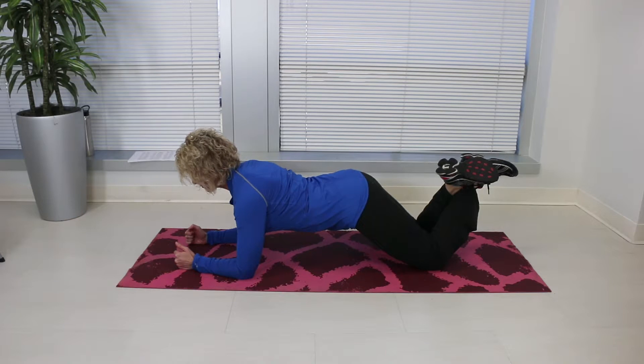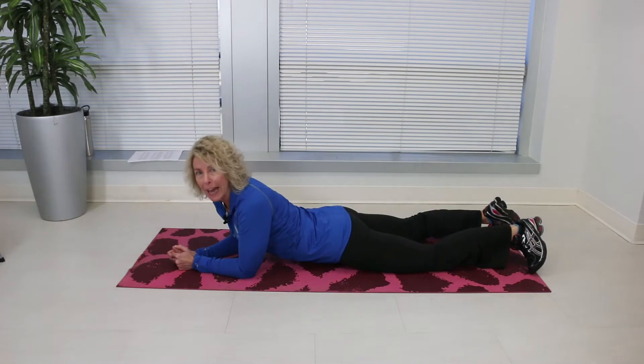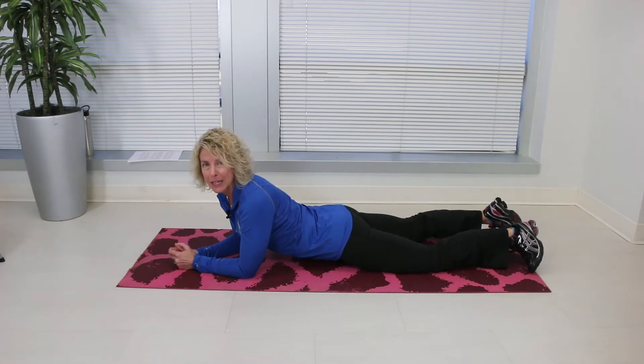And hold. Plank on the elbows can help strengthen up your back and your shoulder muscles to help eliminate back pain.